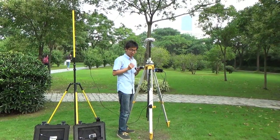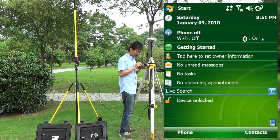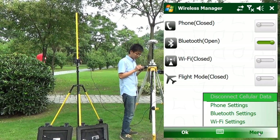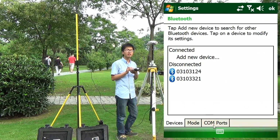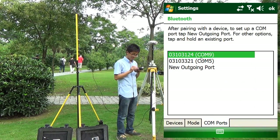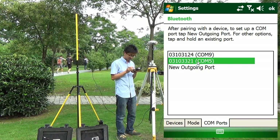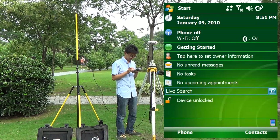After installing the base, we use software to start the base station. Comm9 is base. Comm5 is rover. We use the Bluetooth connection we built before.